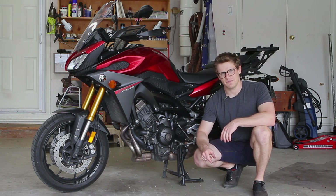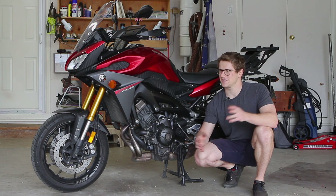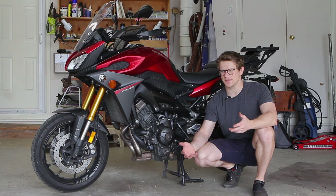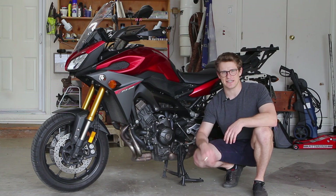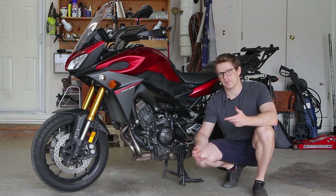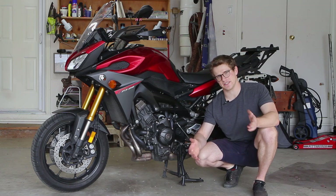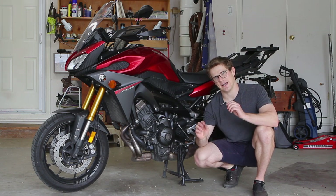That's a wrap on the clutch inspection, disassembly, and reassembly on my 2015 Yamaha FJ09. This applies to similar bikes like the MT09, FZ09, and XSR without the slipper clutch. After taking it for a ride, the clutch holds and I couldn't be happier — it even feels livelier in second gear, like it was slipping more than I realized. I'm hoping it holds until I can install a slipper clutch from an XSR, which would be a great upgrade. All torque specs will be in the description below — thanks for watching.